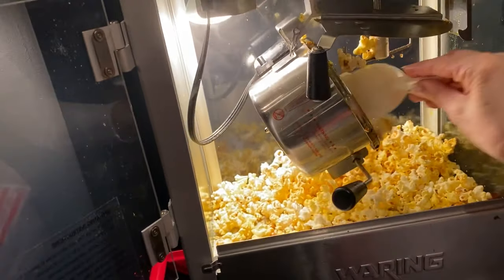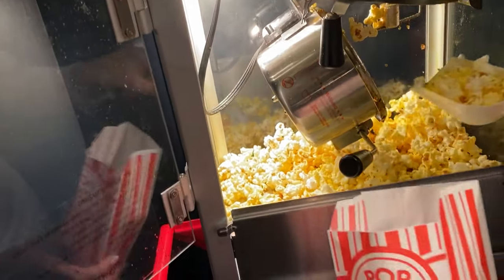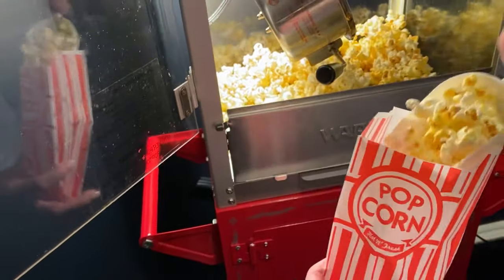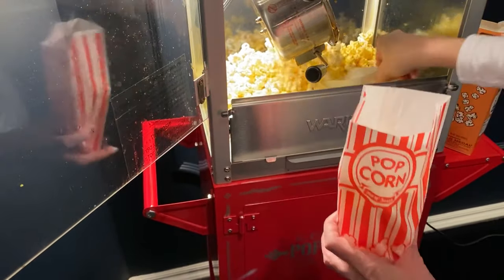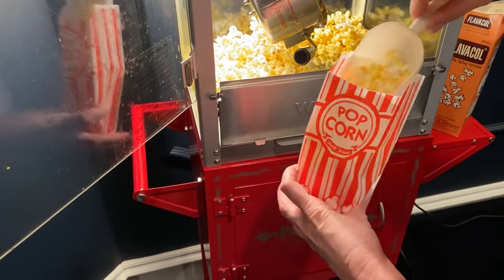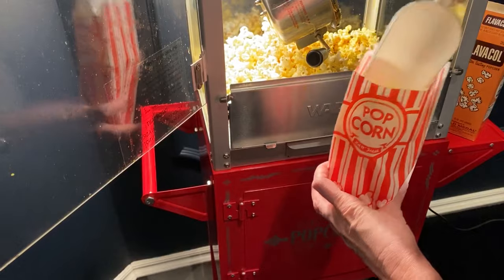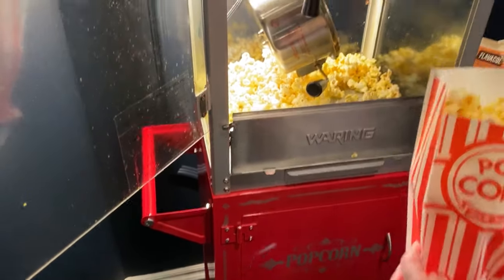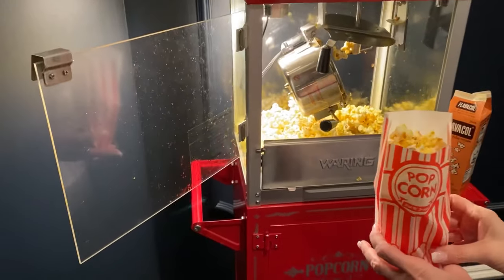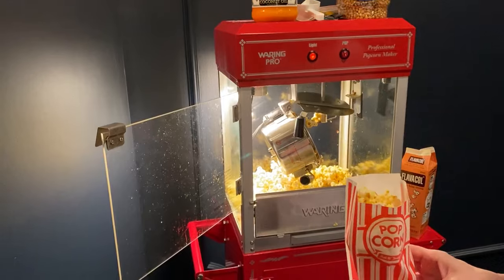Check that out — that looks amazing! There we have it: a bag of popcorn for a movie that is going to taste exactly like movie theater popcorn. This is a great addition to any Super Bowl party. My husband just learned how to do it, so I just wanted to share it with you all. Talk later, bye!